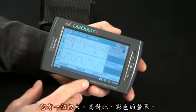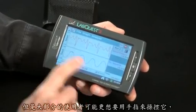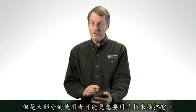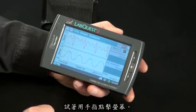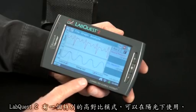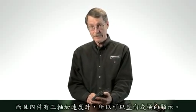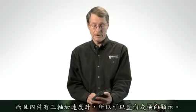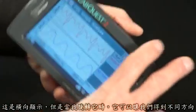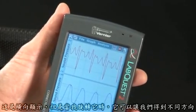It has a large, high-contrast color screen, and it comes with a stylus. It can be operated with a stylus, but most people will use their finger and just tap the screen. LabQuest 2 has a special high-contrast mode for use in the sun, and it has an accelerometer so it can be used in portrait or landscape mode. Here is landscape, but if I rotate, it picks up on that and we get a different orientation.